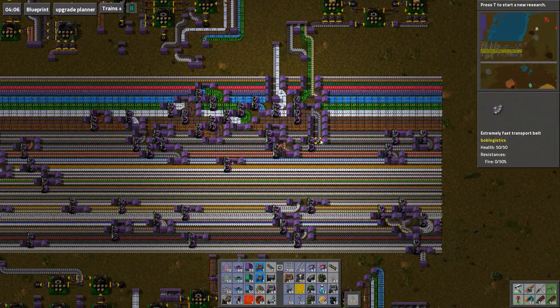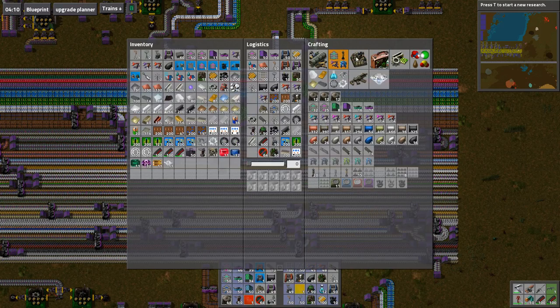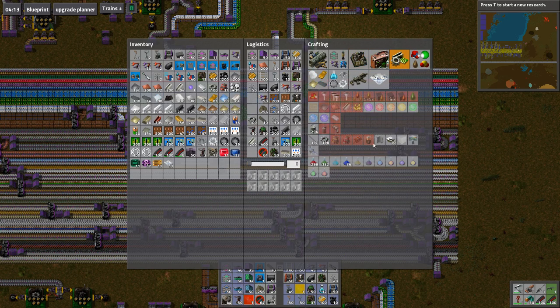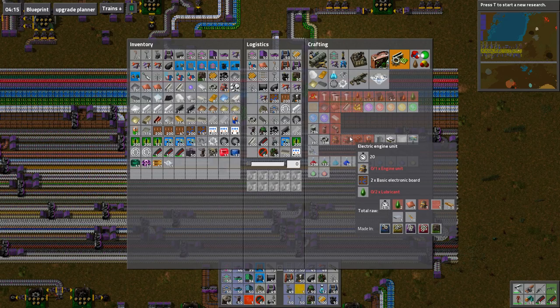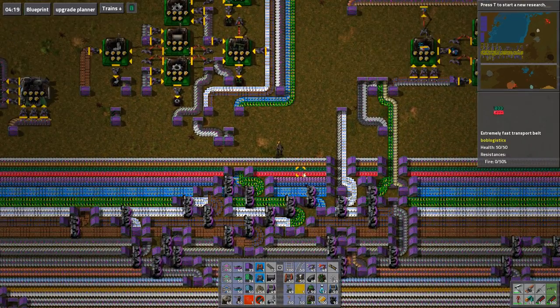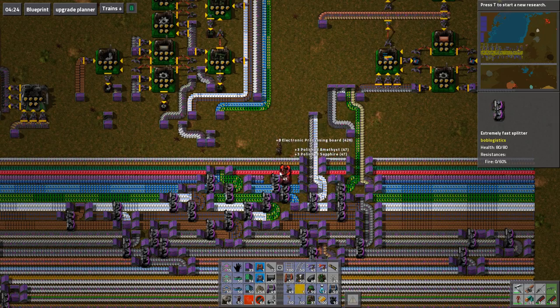We do have engine units on the bus, don't we? No? No we don't. I thought we did — I thought I put electric engines on the bus. What does an electric engine require though? Lubricant — nah, you can forget that. I can't be involved with that. I'll just pull it in.